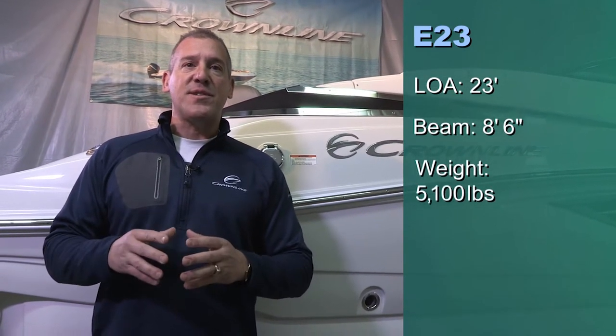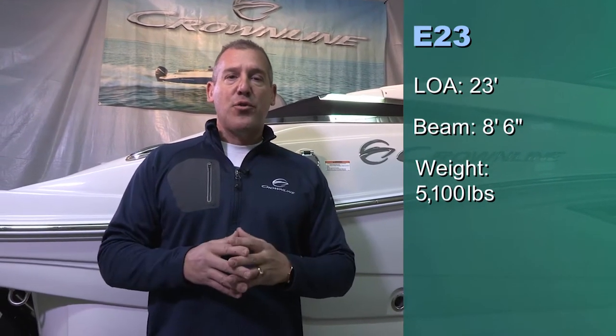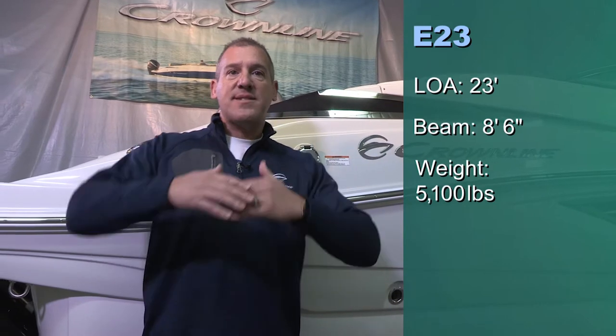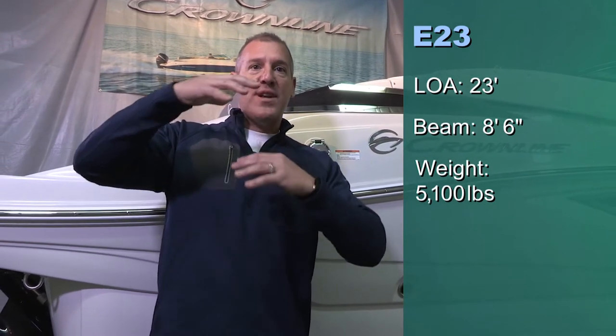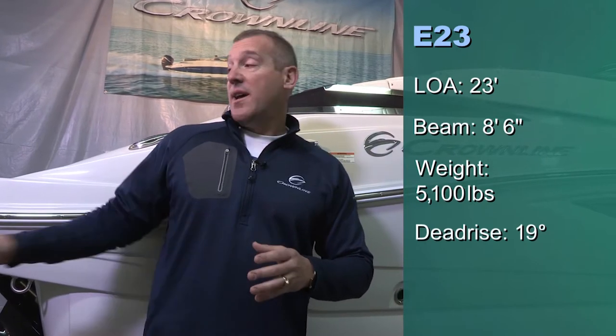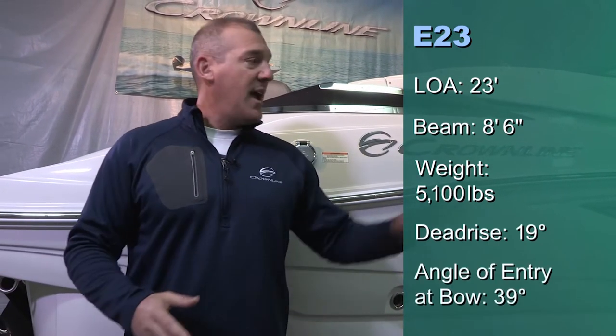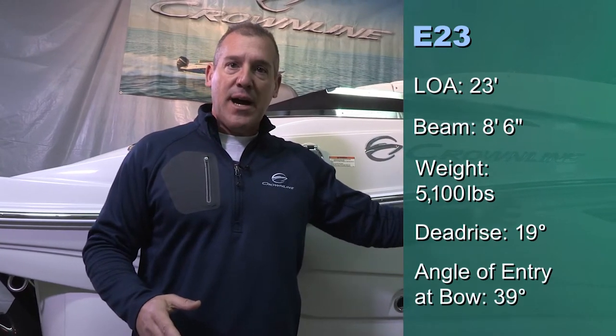By way of background specs: 23-foot LOA, 8.6 beam. The weight comes in at about 5,100 pounds, which is more than a thousand pounds heavier than anybody in our peer group. Our boats are heavier because our sheer is deeper — bigger and deeper than any of our competitors. We also have a 19-degree transom angle, a dead rise angle at the transom, and a 39-degree angle of entry at the bow. Sit back and enjoy the next few minutes as we take you through this exciting new E23.